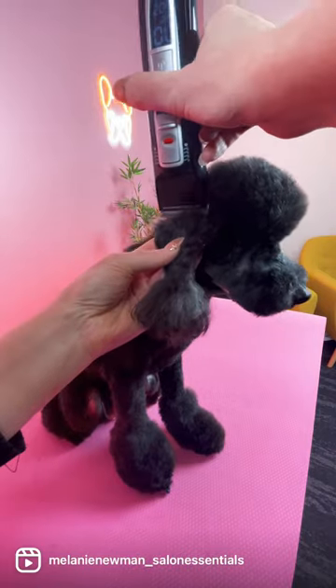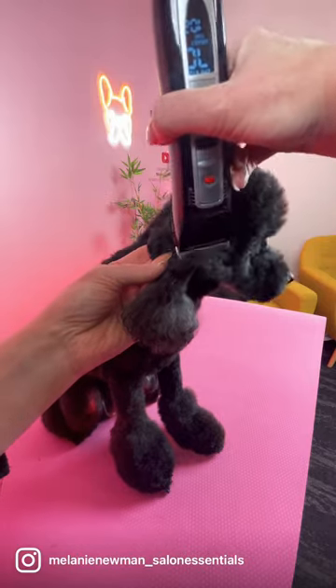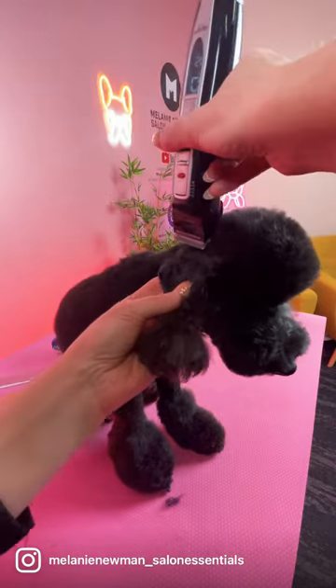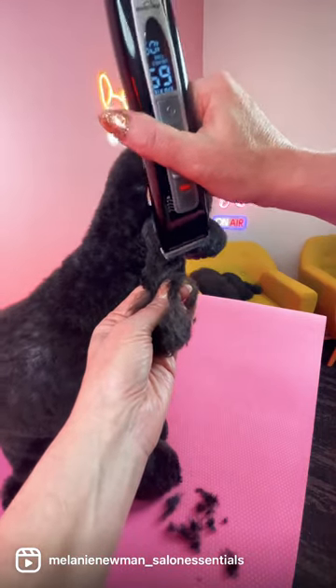Begin by keeping your dog's ears nice and flat in the palm of your hand. I'm using a 30 blade, keeping that blade nice and flat to the ear leather while I'm clipping towards the outer edge of the ear.